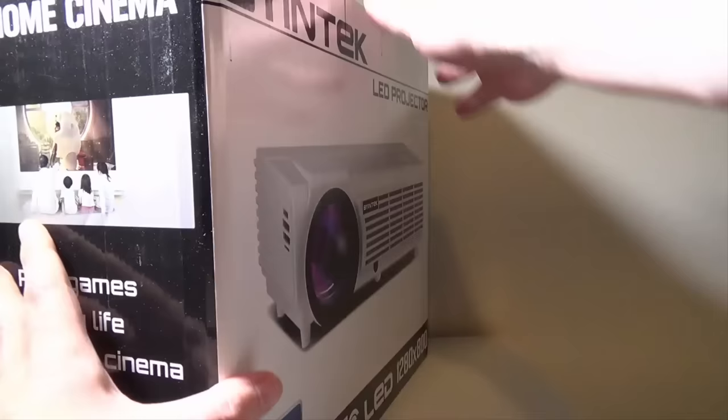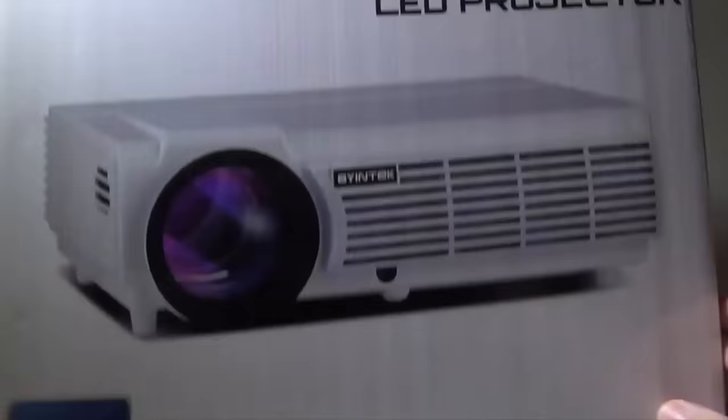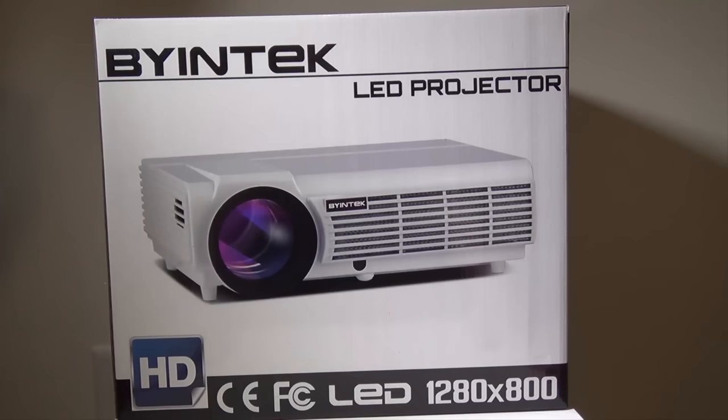If we go around the box, we'll check a couple of things - it's a rather large box to get everything in the frame. They don't have a lot of specs on the box, so I'll go over those in just a second. This is a 1280 by 800 LED projector, it runs on Android 4.4.4, it does have 8 gigs of storage, 2 gigabytes of RAM, and it will take SD cards up to 32 gigabytes.